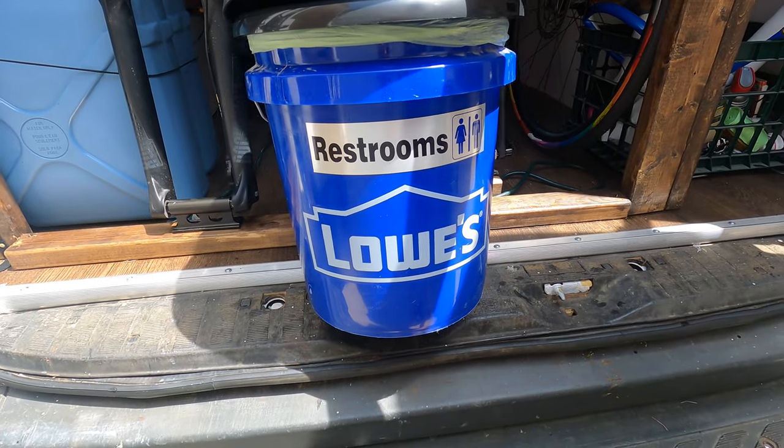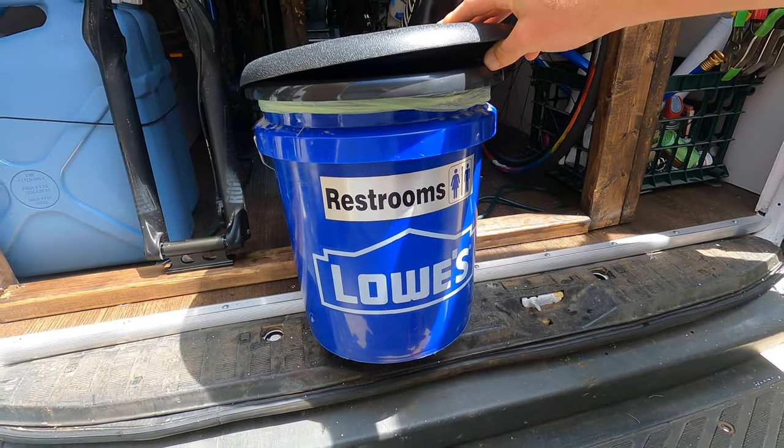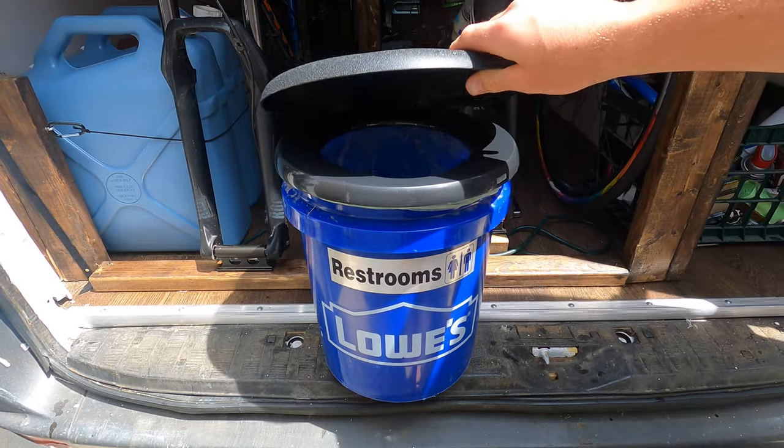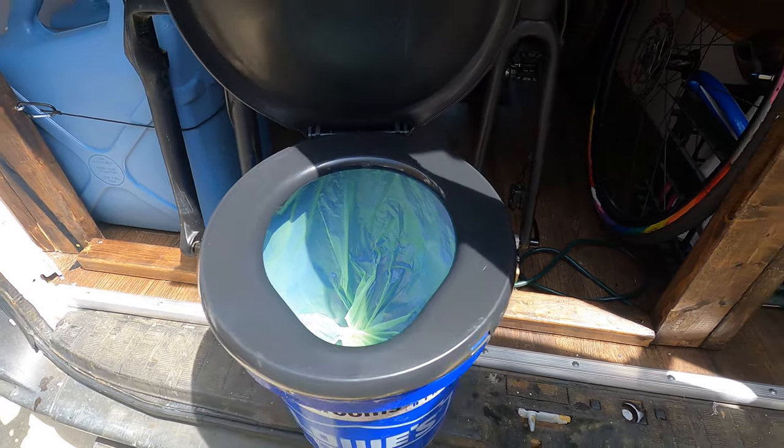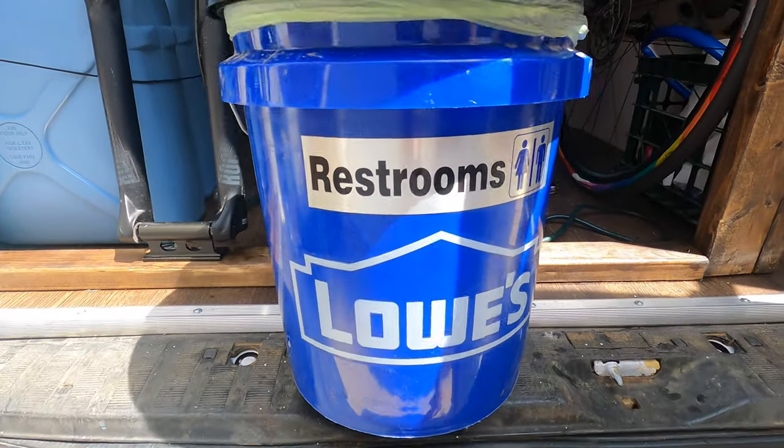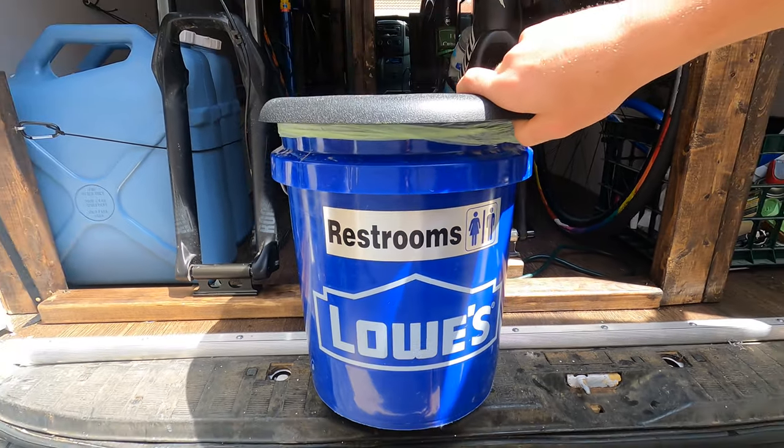I am super stoked with how the LEDs came out, and honestly that's pretty much the last step of the build. Just some little finishing touches to go, but it's pretty much finished and it looks amazing. For those curious about my bathroom situation — I'll try to use public restrooms as often as possible, but sometimes if you gotta go, you gotta go. I have a toilet seat with compostable bags on a five-gallon bucket — nice and easy, gets the job done.